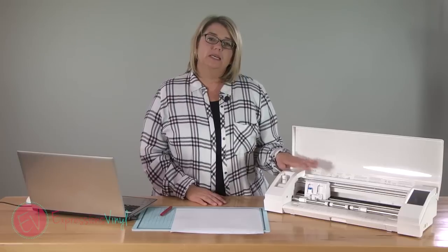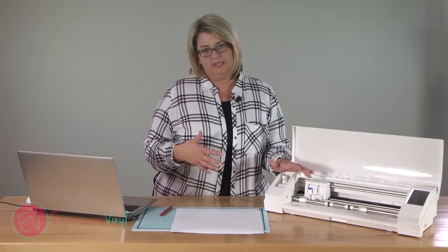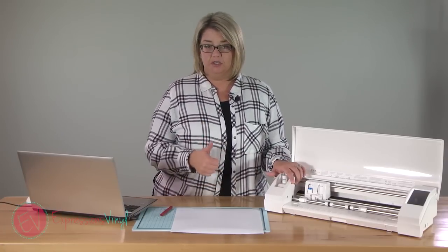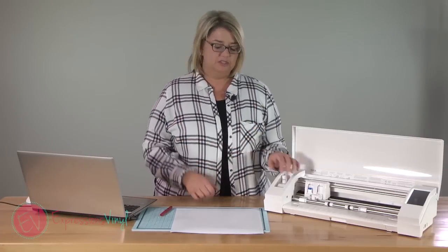One of the biggest culprits is your blade. If you have a dull blade, that's gonna be really hard to get your cut settings right. So if you have a brand new machine, you have a brand new blade — you're good to go. If you've purchased your machine used, I would consider purchasing a new blade to start with until you get your settings just right.